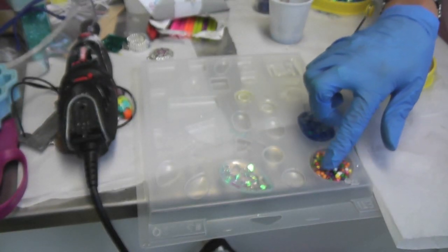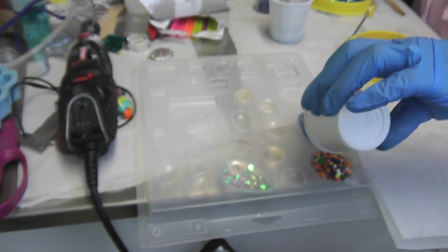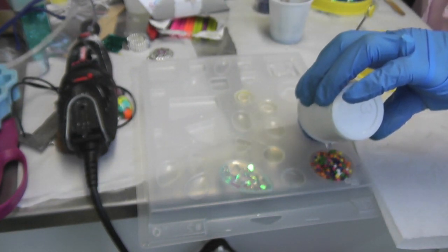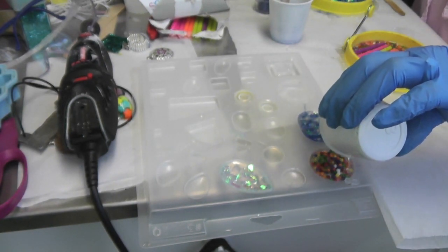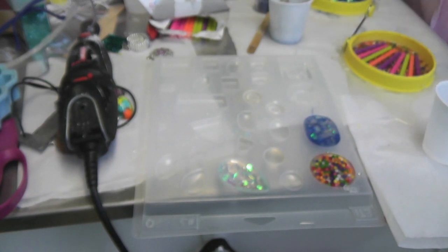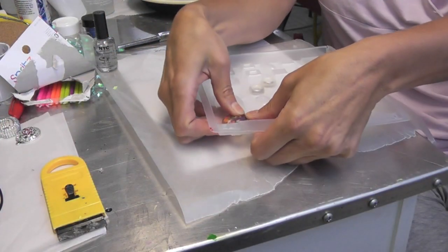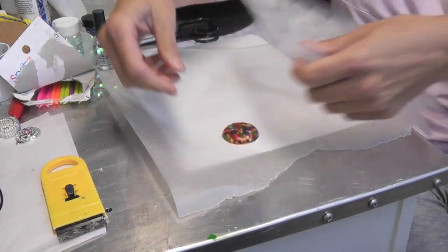They turn out really cute and they're super easy. I'm going to fill the rest of the resin right on in there so all of the sprinkles are covered. We'll let it sit for 12 hours and then we will come back and un-mold it. I'm back to un-mold the candy piece that we did, and probably I could have filled it with a little bit more candy.